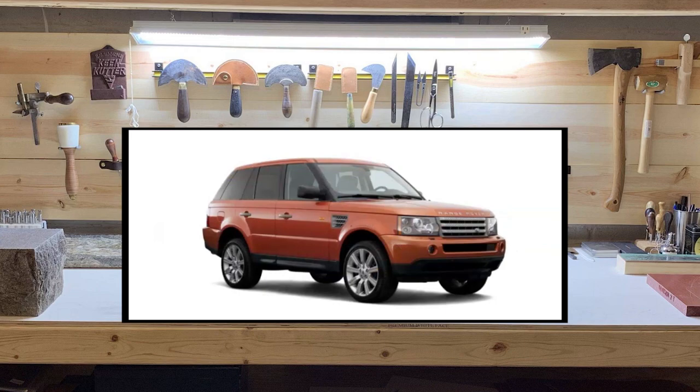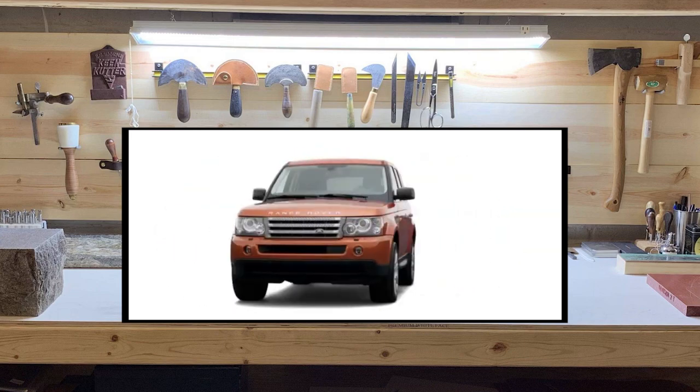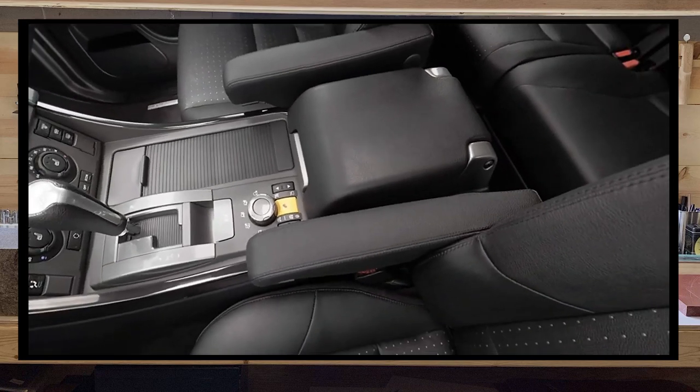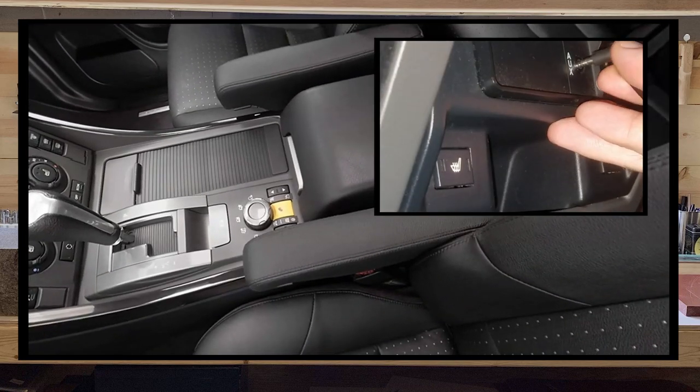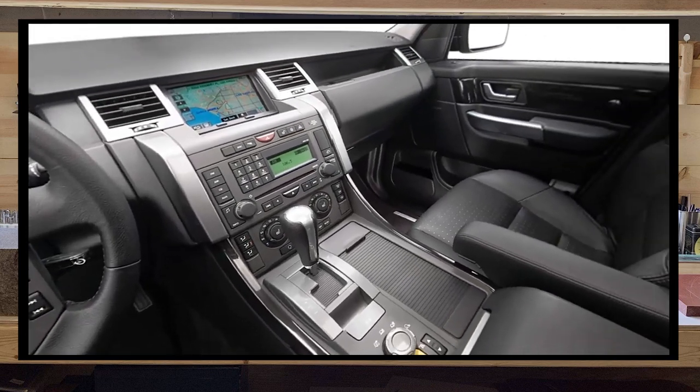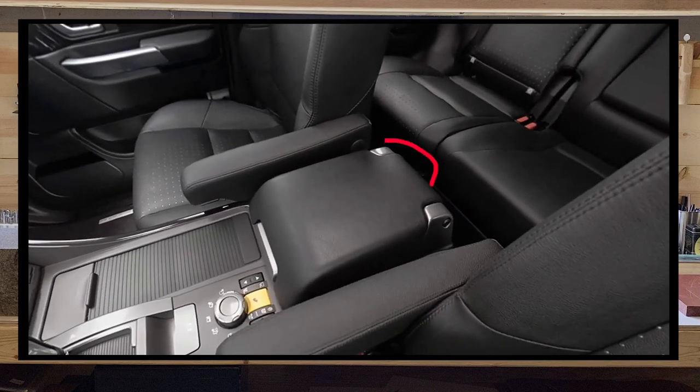For at least us L320 Range Rover Sport owners, we have been relegated to using an aux cable strung to the rear of the center console for our audio connection. While this works, it's annoying to string up the cable constantly and it gets caught on the passenger armrest and between the seats.